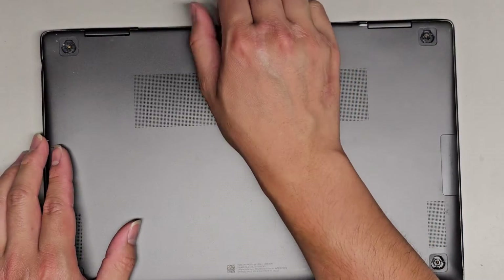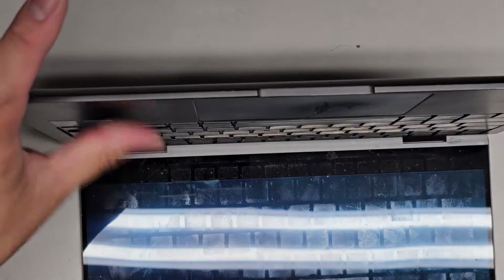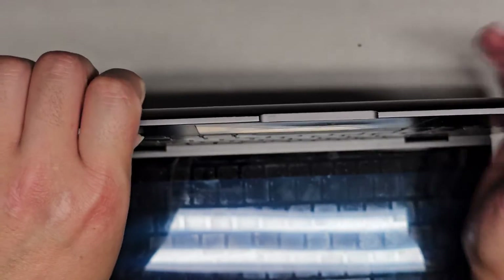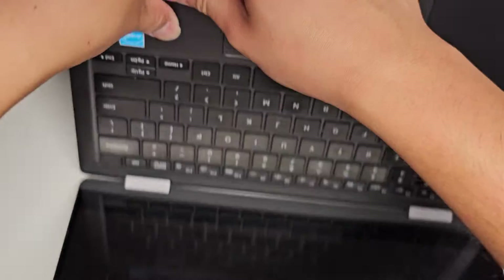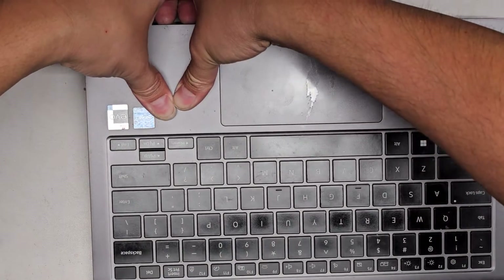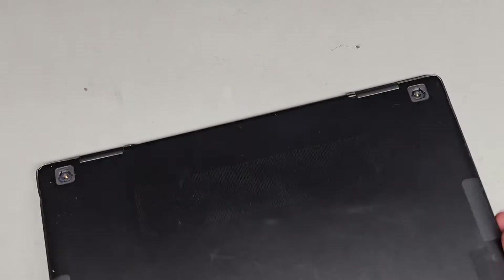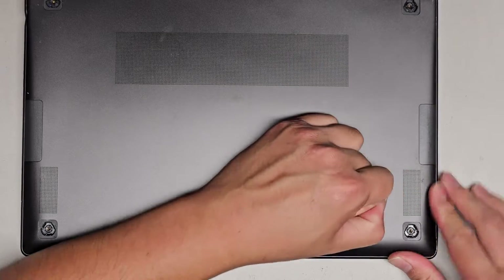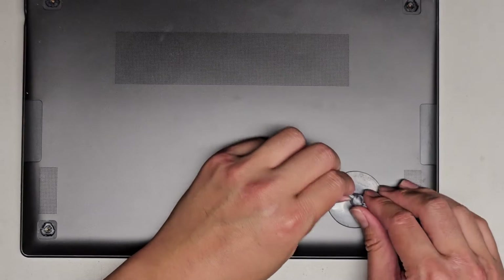Now that we've got all four screws out, we're going to see if we can pop this bottom cover off. Usually I'll go with my thumb and use my fingernails in the gap between the bottom cover and the palm rest and push to see if it pops out. Sometimes I put it down and pull up like this. These clips seem to be very strong. Let's try with a suction cup — and wow, these clips are super strong. It just broke the little handle piece off of the suction cup.